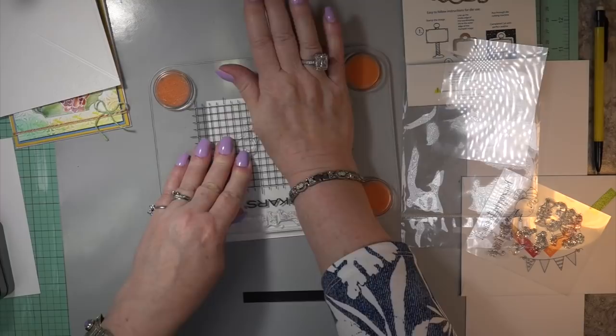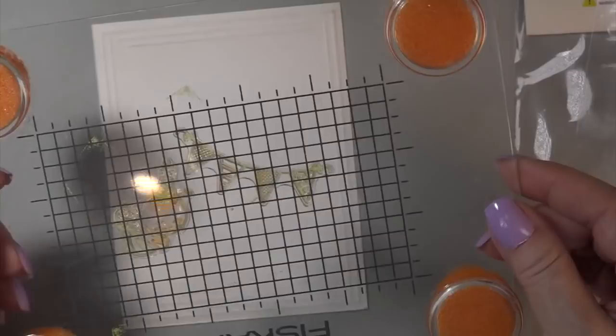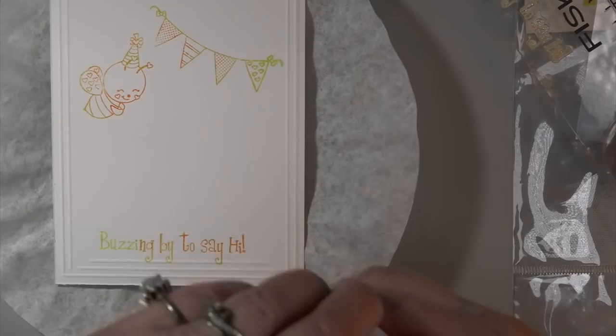Isn't this electronic thing fabulous? Who'd have thought back in the day I'd be mailing you a letter explaining what I did — we didn't have all of this. I didn't have any of this until I think I turned 60. We had a computer for the business but I didn't play on it like this. This was all new to me and I had to learn. Now I'm going to use my clear LDRS embossing powder.